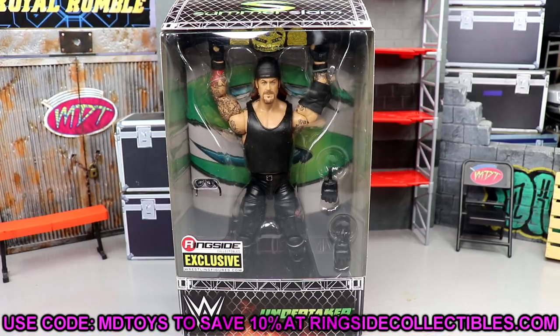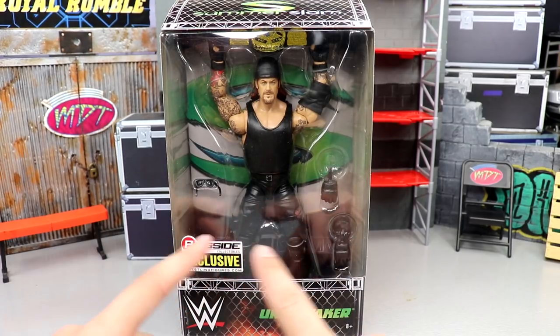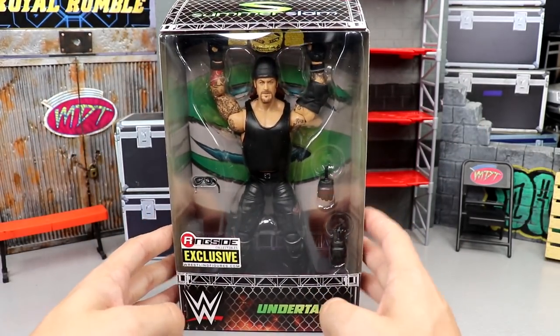Use promo code MD Toys to save yourselves 10 percent. Not the greatest ringside exclusive ever, but I am going to give you reasons on why you should pick this up in this video. One thing I've noticed about new ringside exclusives is they've gotten rid of the window — they used to have like the open door deal, they've gotten rid of that, we don't see that here on this figure.